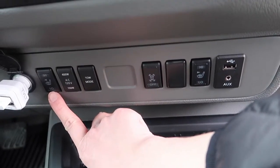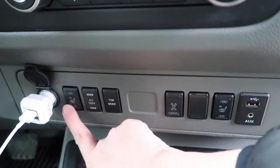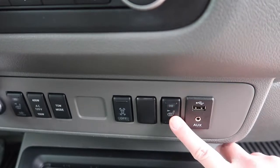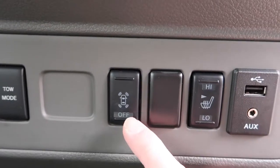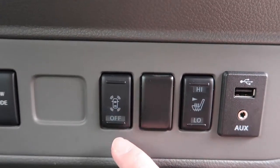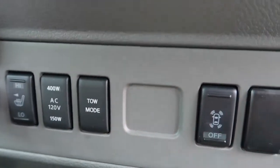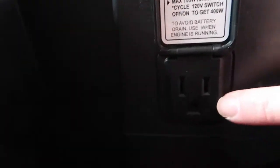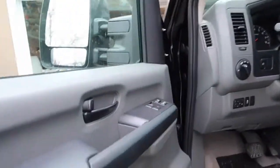Now I'm showing the heated seats — that's mine, there's a low and high button. The passenger side has one too. That little button lets you turn the backup camera off. There's also a tow mode — we have a hitch but haven't used it. Inside the console there's also a plug-in.